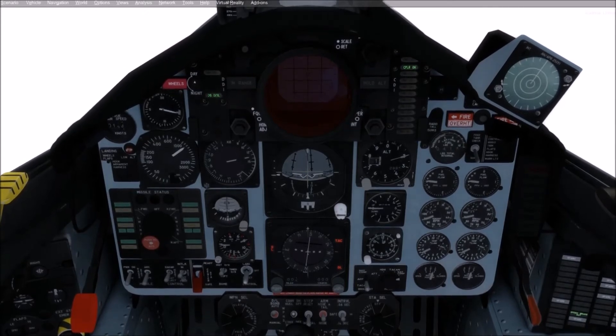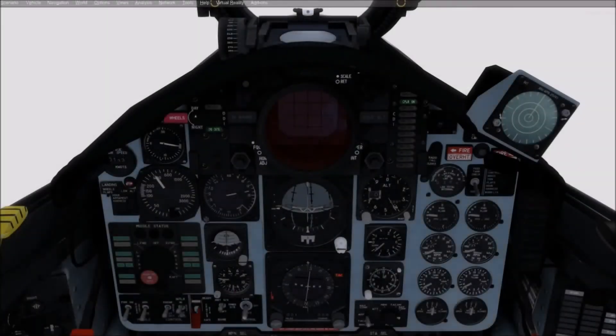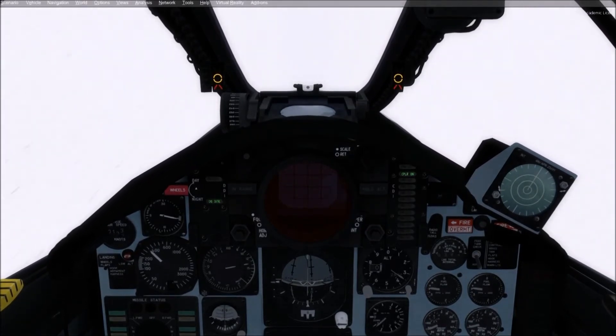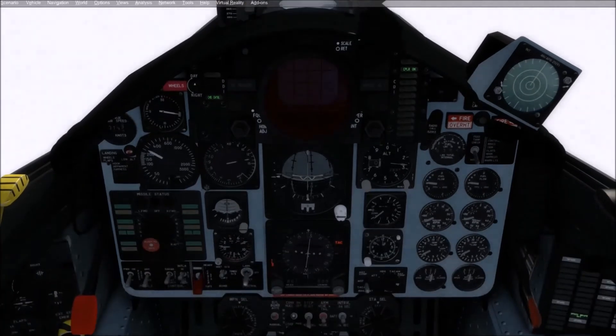Let's watch the pushover here. Approaching tip-over. Now we're getting really close. We'll only see the deck for a second before we hit it, and at that point it's normal procedure: speed brakes in, throttle to military power in case we miss the wires, hook down and minimum.